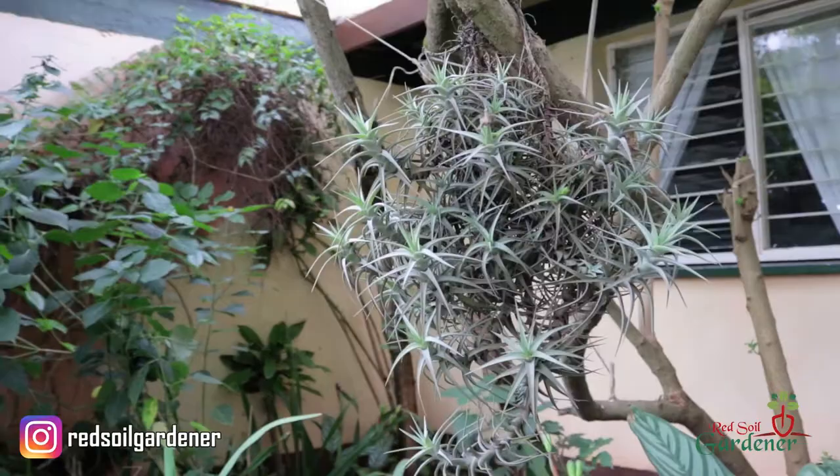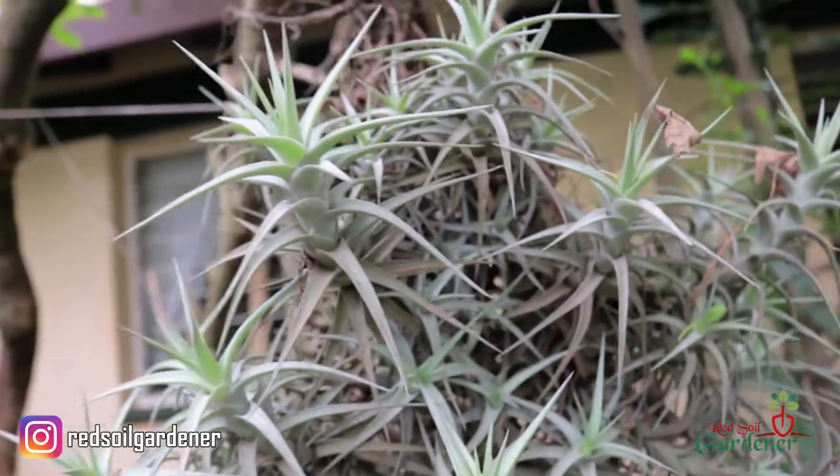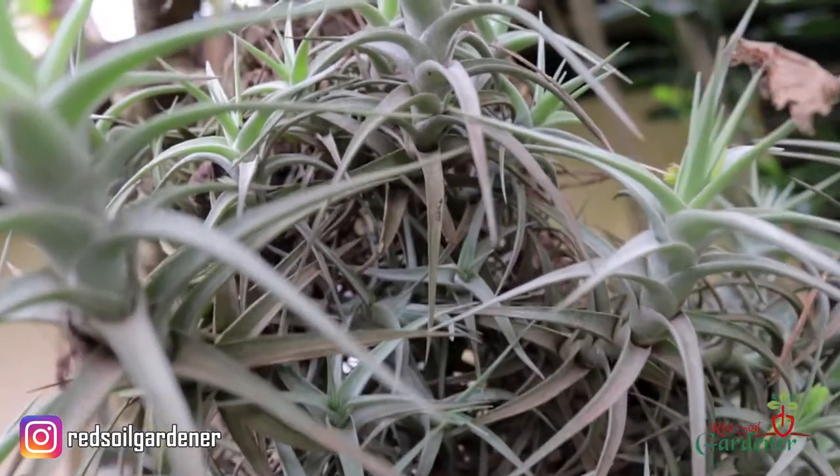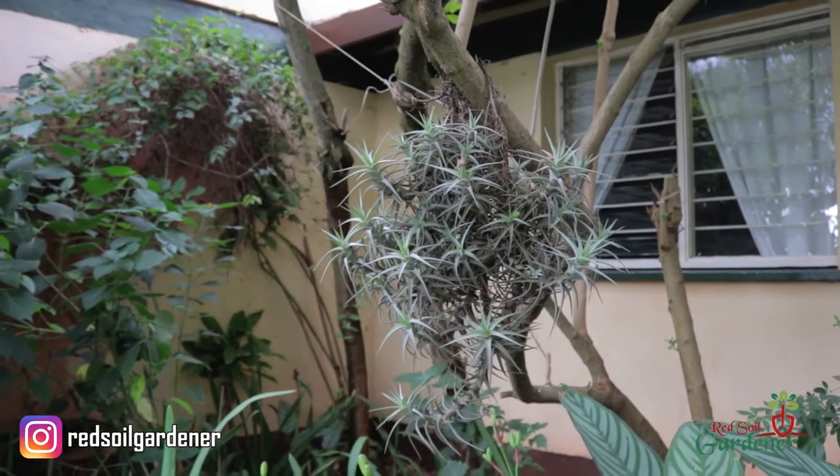Because they're air plants, the most interesting thing about them is that they don't have a root structure and they don't rely on soil. What they do is that in their leaves, which are a bit furry, they act like a sponge with all these little hairs, and they soak in all the nutrients and moisture from the air.